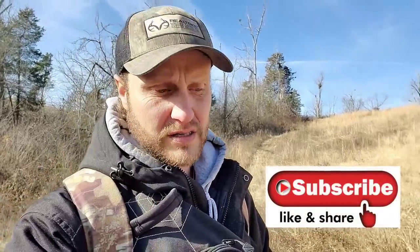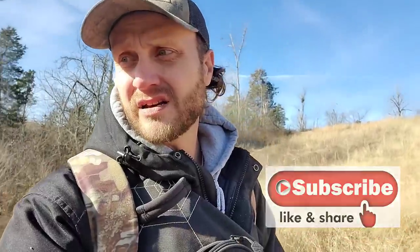Hey guys, welcome to the channel. I surely appreciate your support — be sure to like, share, and subscribe. This content is for all like-minded folks just like you and I, trying to help each and every one of us get to the finish line. I'm just the blessed one to be able to do this for a full-time living. Come along with me today — day two out here on the farm, pulling cameras and going over sign, getting ready for the habitat season.